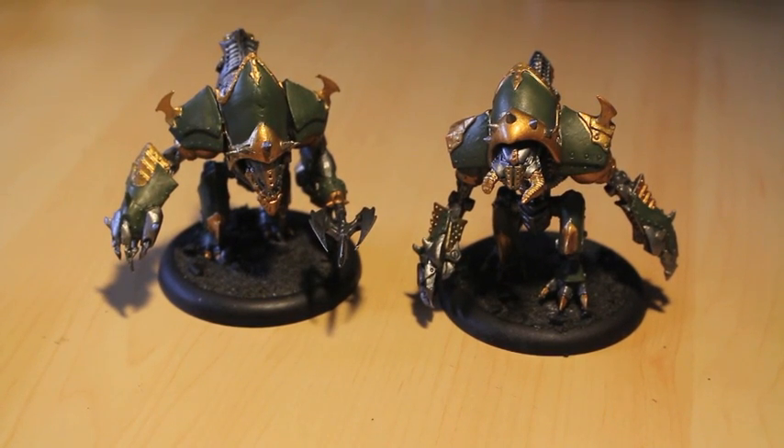What up players? It's WarbossTey up in this mug. I hope you're all doing well. It is December 20th.